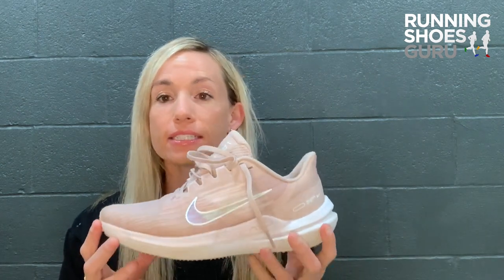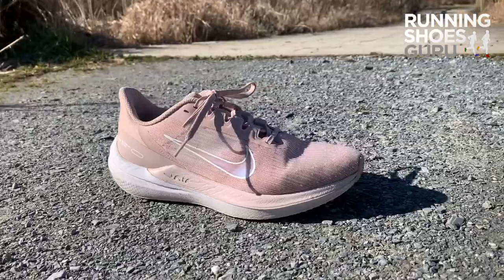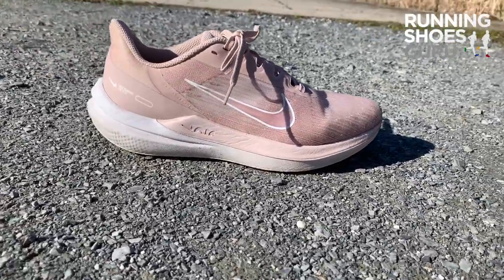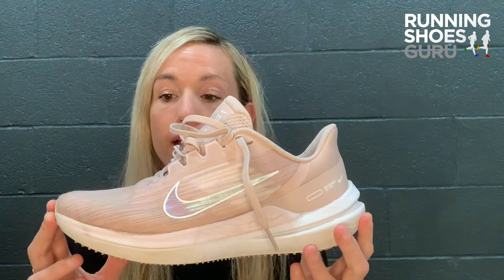This is Nike's ninth edition of the Windflow and I've had the past two models, and I can say that this is my absolute favorite one by far. It has an updated upper that is awesome and it also comes in various colors, just like this dusty rose light pink color that I love and I've gotten so many compliments on.